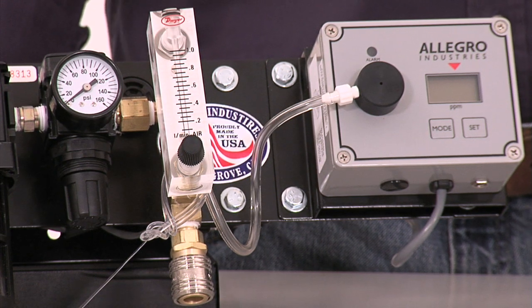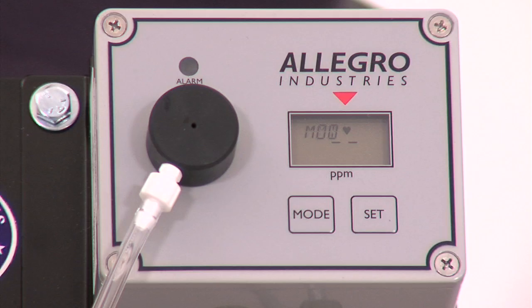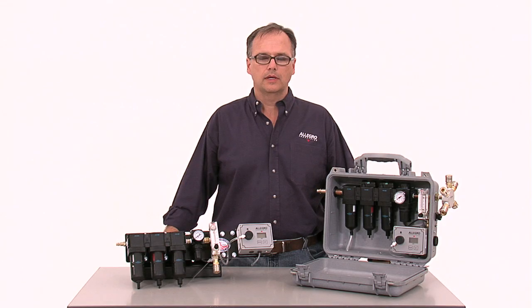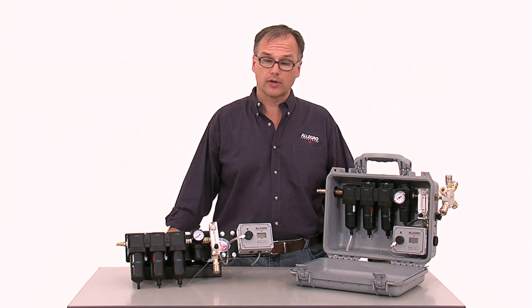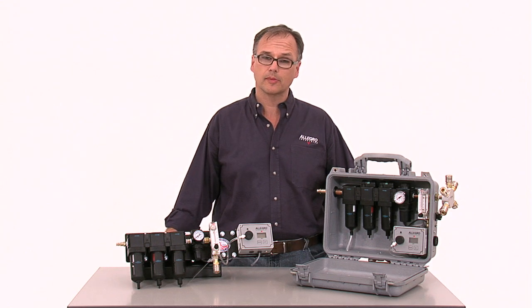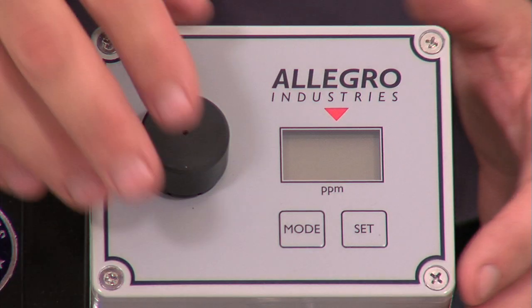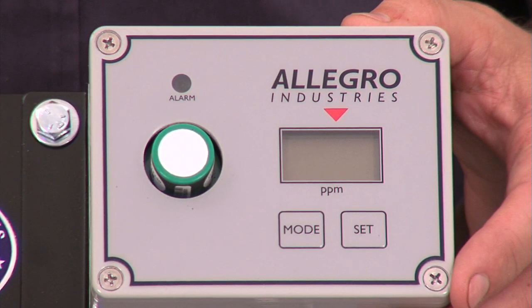To meet OSHA requirements, when using an oil lubricated compressor, Allegro always recommends filtration panels with a CO monitor. It is important to calibrate your CO monitor on a regular basis, especially if your panel is exposed to harsh environmental conditions, abuse, temperature fluctuation, and age. All of these conditions can cause the sensor to lose sensitivity and become inaccurate.